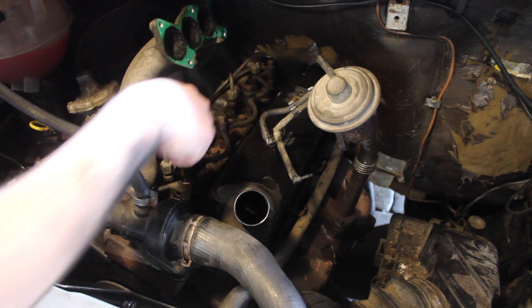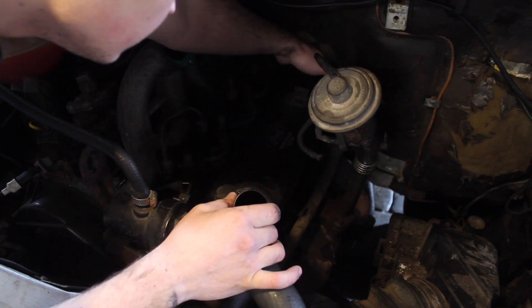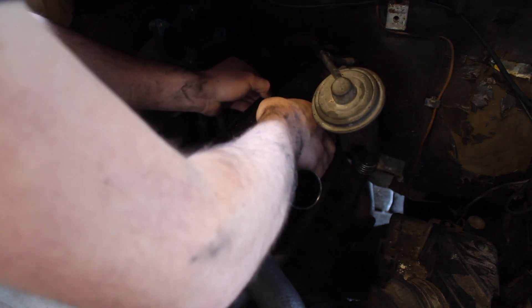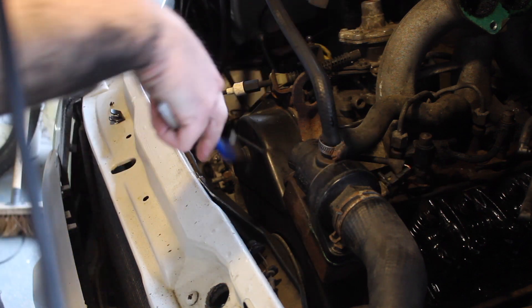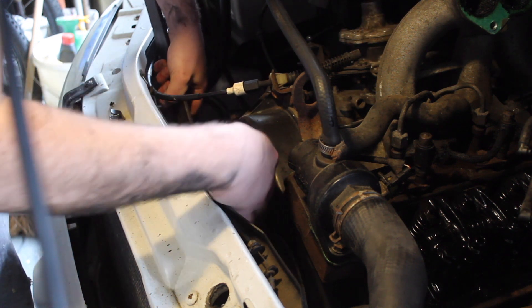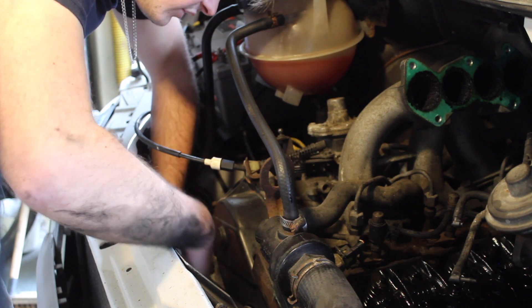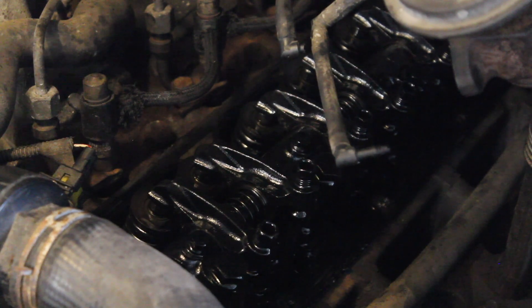I've taken out all the rocker cover bolts so the rocker cover should just lift off nicely now. I want to be careful not to get any dirt in the engine, so I'm carefully lifting it out. I've got my viscous coupling spanner here — 32mm — and a tool to lock the pulley in place. It's a conventional thread on this fan so I can unscrew it and take the fan off, so I can get a socket on the crankshaft fully and rotate the engine by hand. Making sure the van's not in gear.